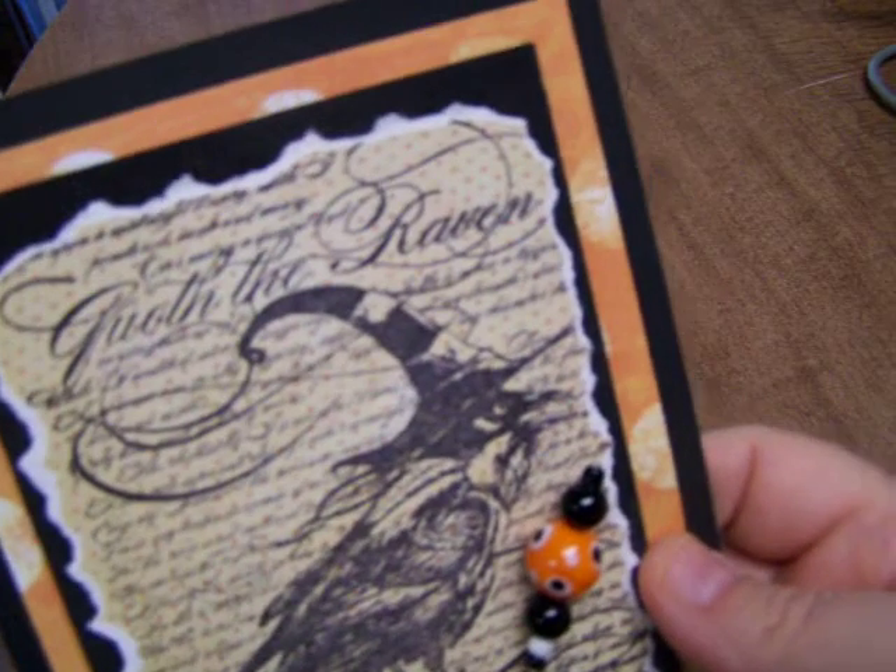Thank you so much CJ, that is so very cool! Anyway, I had fun at Your Paper Pantry with both those card swaps and I always look forward to building up my stash of cards to be able to send out. I really appreciate that. Thank you so much for looking and we'll see you again — bye!